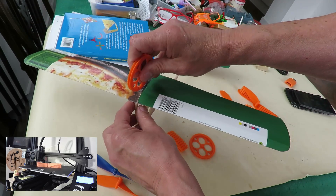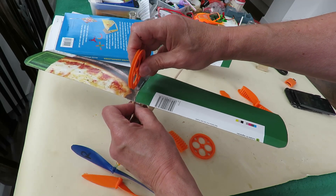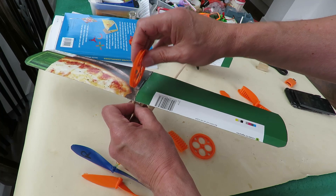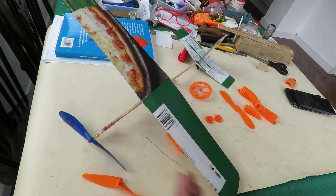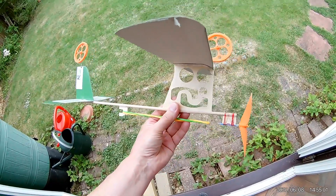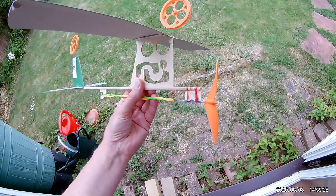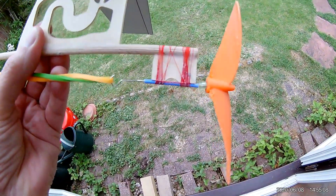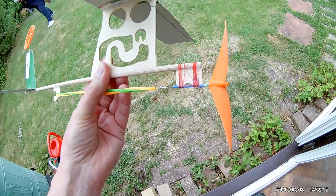That's just going to hang from there somewhere, and the same at the back. See if that works. Right - big pulleys and my 3D printed propeller, which is pretty rough around the edges. I'll see if it works. We'll try it going uphill.